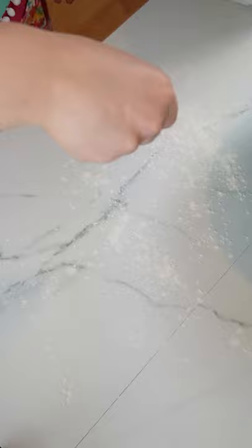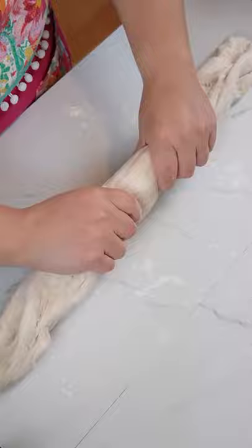Flour your surface and shape the dough into a big long log. Cut it into roughly 12 even pieces, roll into balls, and poke a hole in the center, working in about a two-inch hole.